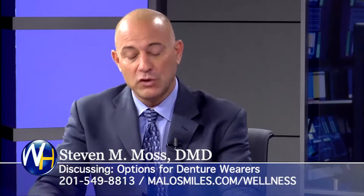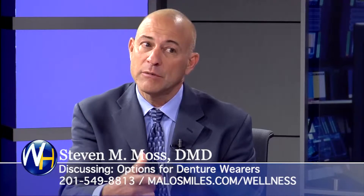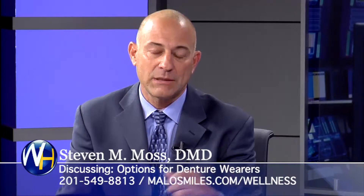The next step up would be to put two more implants further in the back if there's bone available for it. It's still a removable option because it's less expensive — still snaps on and off — but now we've got support in the front and in the back, less mobility, more stable.